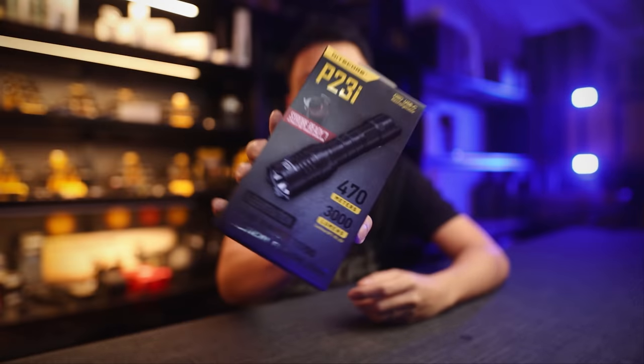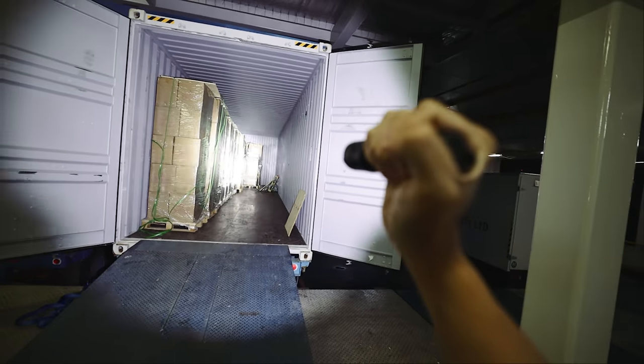Hey guys, Andre here from Nitecore Singapore. Today we're going to look at the new Nitecore P23i, how it stacks up against other lights, and the six key things that make this a perfect light for police and military.